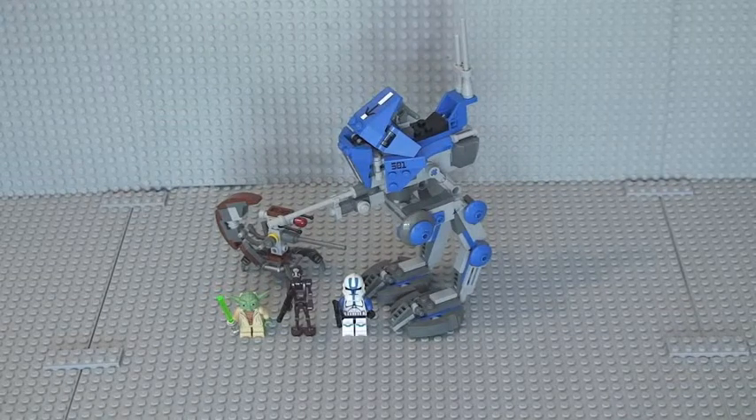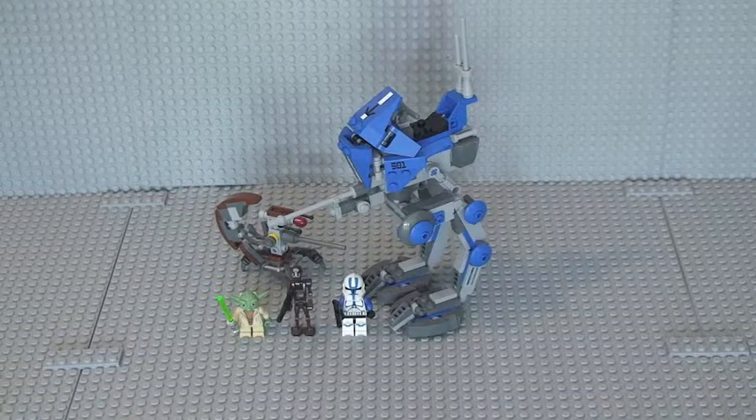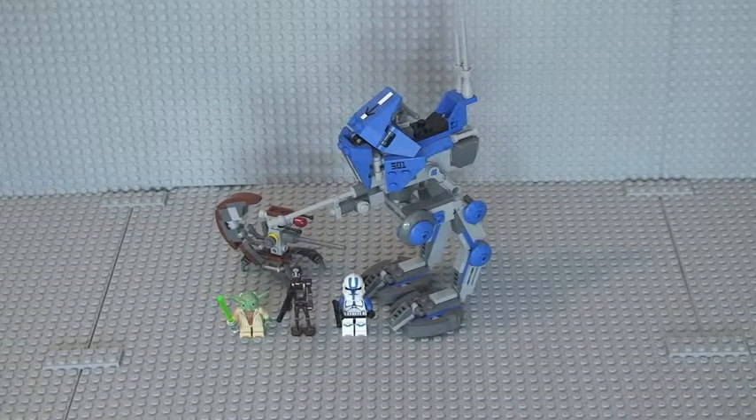Hope you enjoyed that review of Lego set 75002, the AT-RT. As always, please give this video a thumbs up, provide feedback in the comments section, and share this video. If you haven't done so already, please subscribe to my channel. Thanks very much for watching, and I'll see you in the next one. Cheers.